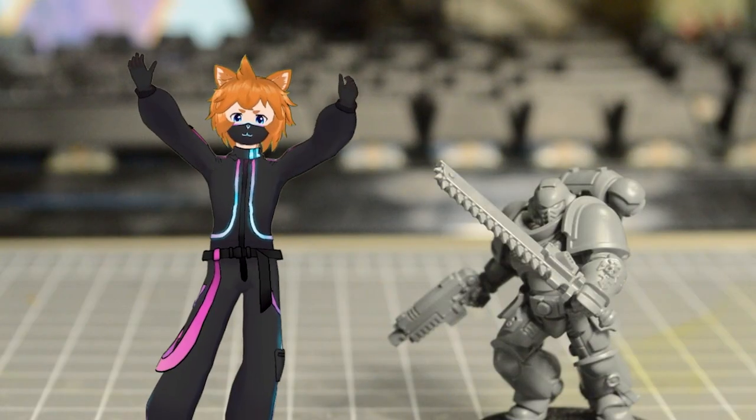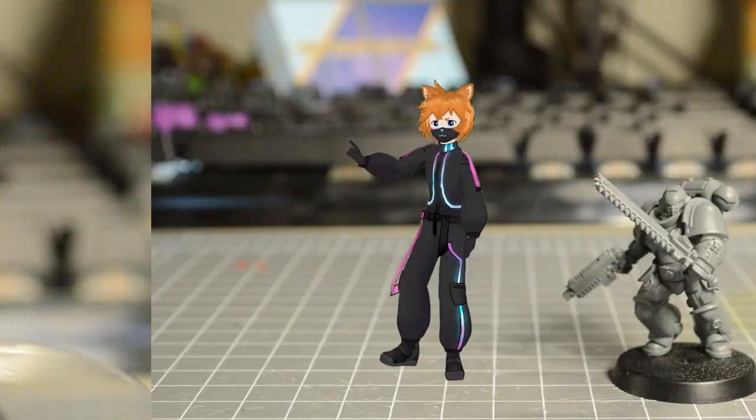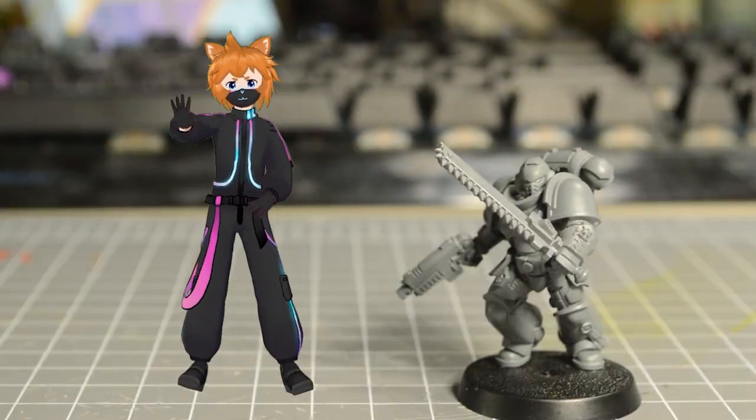So you've got your first miniature. Welcome to the hobby! This video will show you how to take it from this to this in just five easy steps. Let's get started.